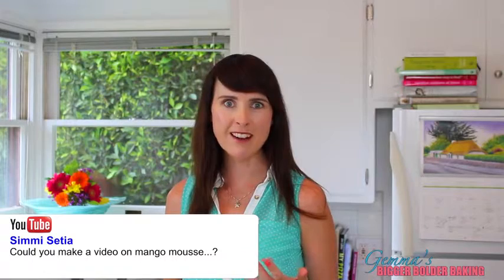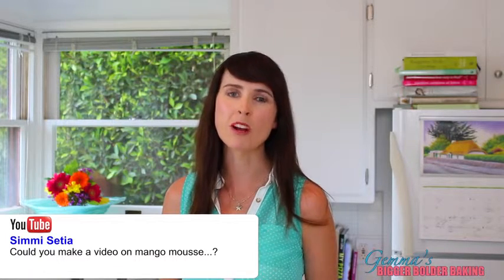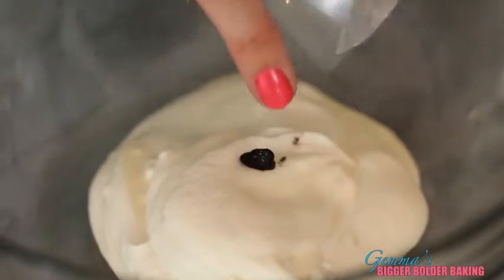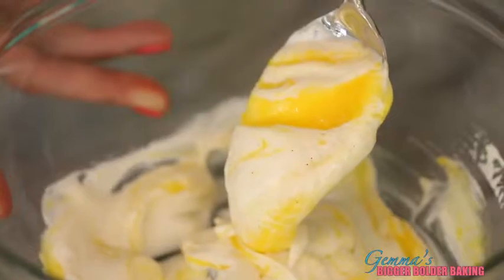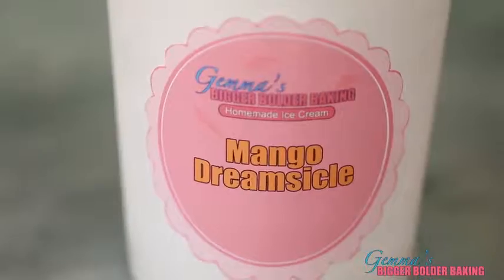Miss Setia is a big mango fan, so for this next ice cream we're going to make a mango swirl — kind of like a mango creamsicle. To our base, we're going to add some vanilla seeds, or even vanilla extract. Drizzle in some mango puree mixed with a little bit of sugar, then just give it a light swirl. It looks so beautiful. I think this is my new favorite flavor because it is dreamy. Good idea Simmy!